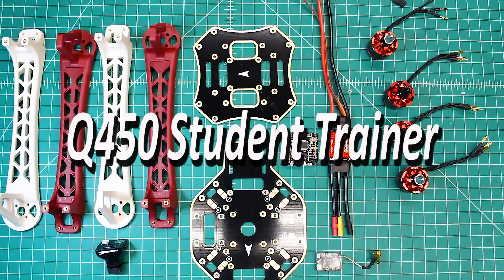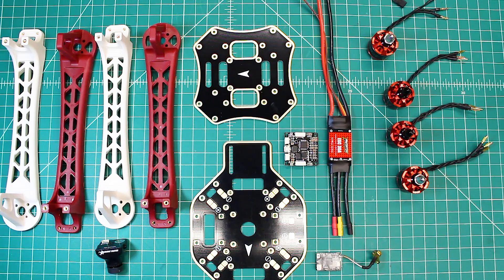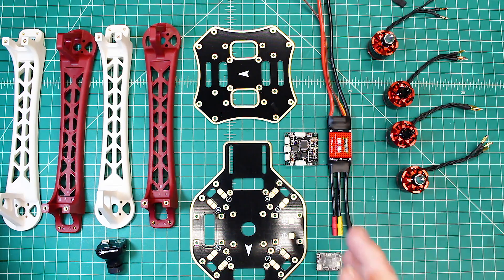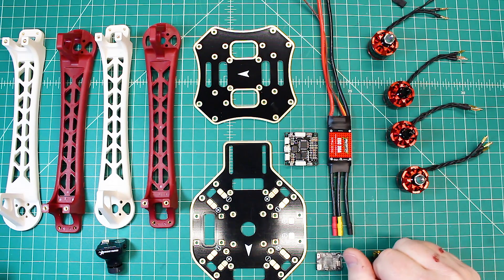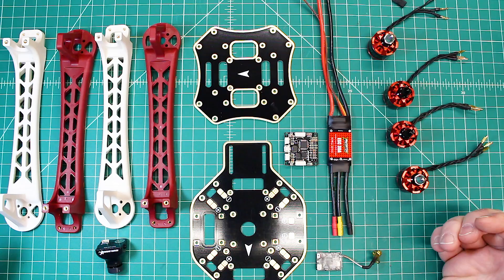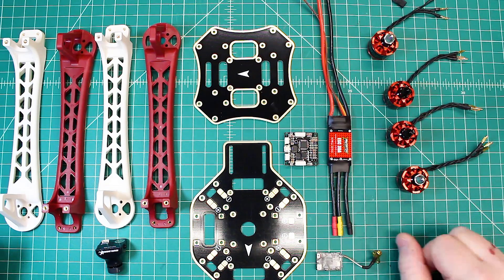I wanted to build a trainer that wasn't small — you could train them on a whoop or something small, but I wanted something that we could go to a more open field. Something that was big enough: number one, when they get big, they get really stable — the larger props just make them really stable. But also something that can be seen, because in the beginning I'm going to teach them line of sight just to learn the basic controls. I wanted something that could be seen in the air.